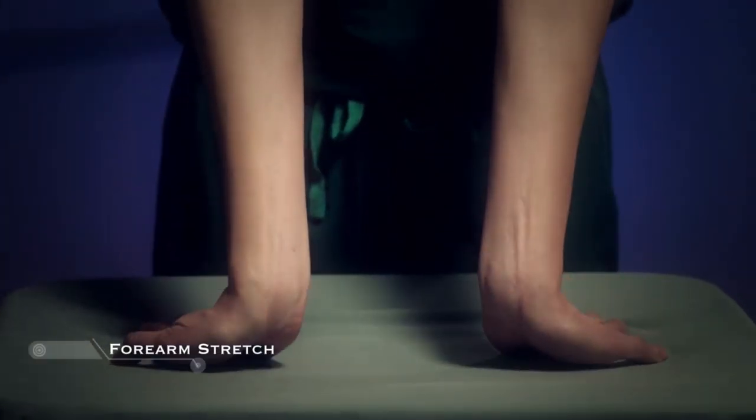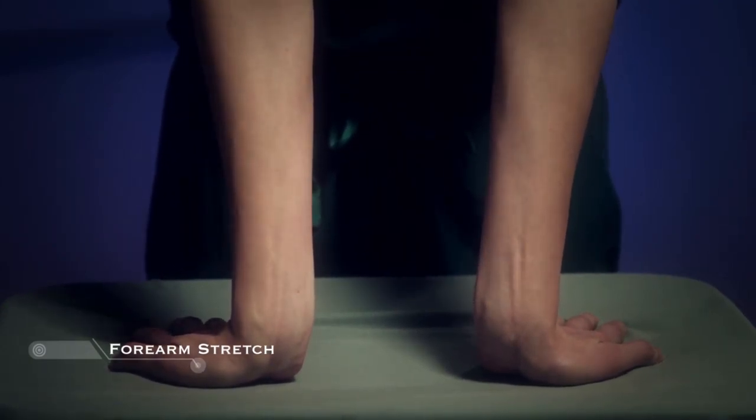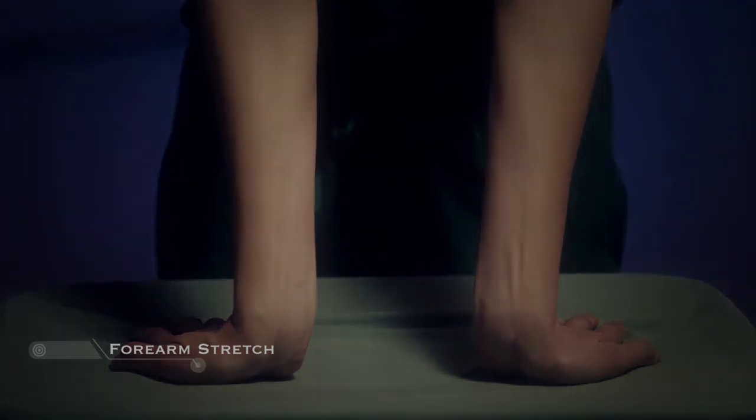Place both hands on a desk, palms down, with fingers pointing toward you. Keep the base of the palms down on the desk and bend your elbows in toward the body. Adjust the weight of your body back onto your heels and hold for 30 seconds.